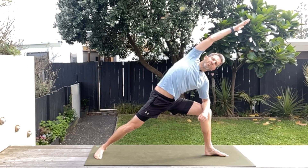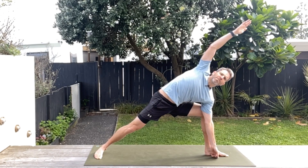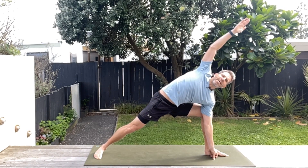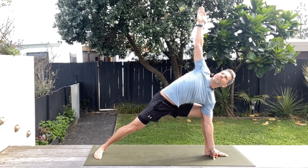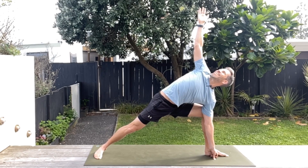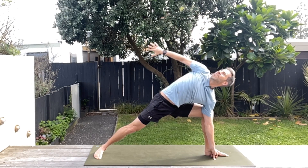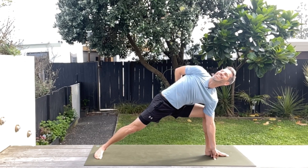Now if you want to progress this a little bit more, we're going to take the elbow off the knee and put that hand down on the inside of that front leg and reach up. Then if it's there for you, have a look up at that top hand — this makes the balance a little bit trickier.